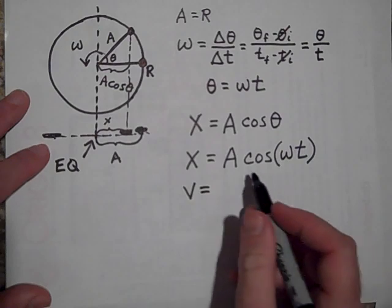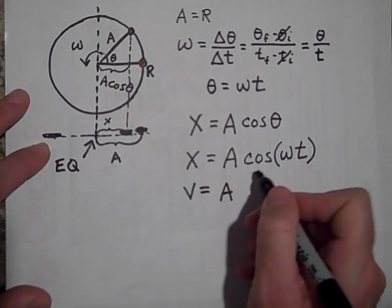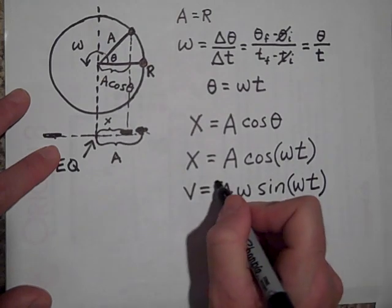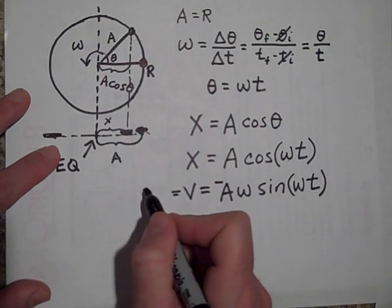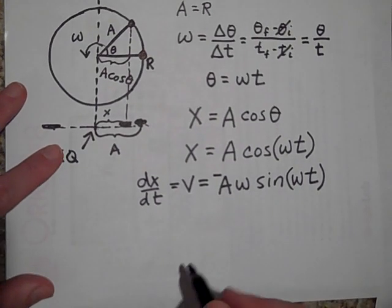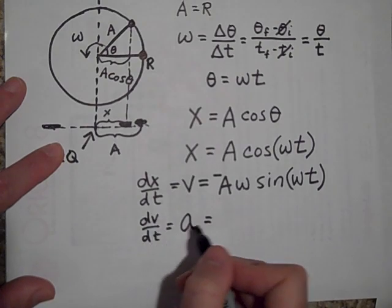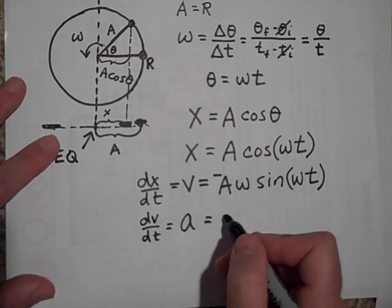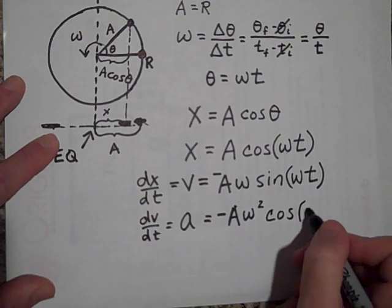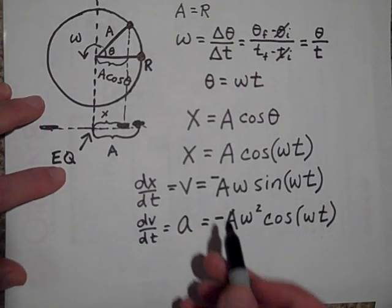That's the position at any time t. The velocity is just the derivative of this. The derivative of a cosine function is a sine function, and with the chain rule you get negative A omega sine of omega t. The derivative of x with respect to time is negative A omega sine of omega t. And if I want the acceleration, that's the derivative of v with respect to t, and taking one more derivative gives negative A omega squared times the cosine of omega t — the second derivative of the position.